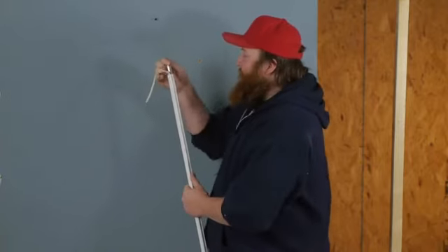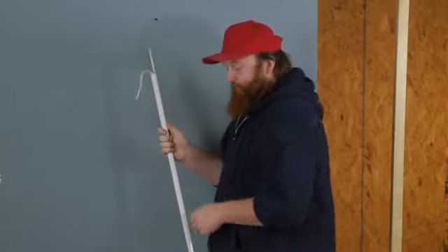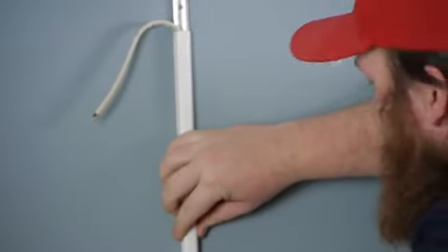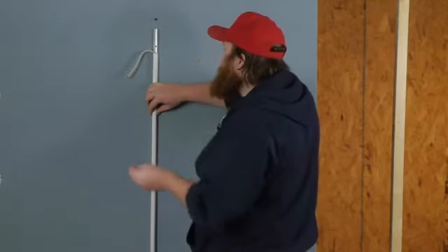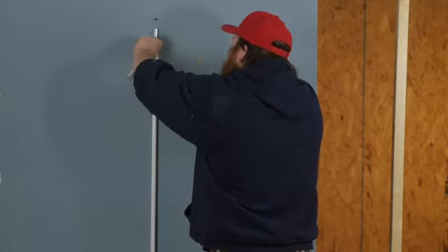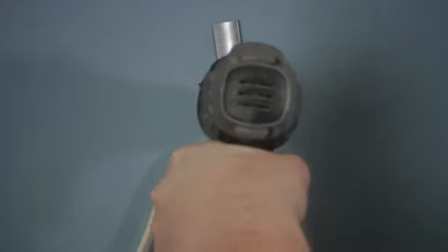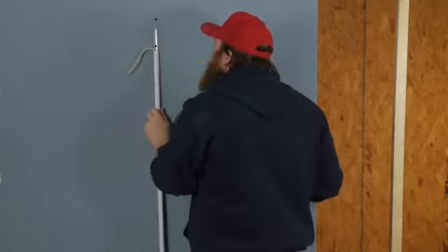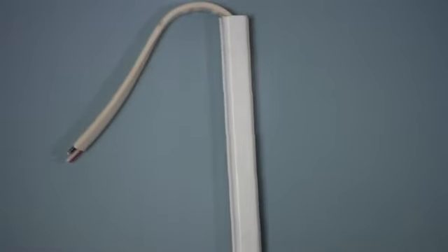Next, I'm going to take and slide my channel out a little bit and put it onto the wall where I want it to go. I'm going to take one of my screws and go ahead and stick it into the drywall and screw it into place. Then I'll take my channel and slide it back over my screw, then slide it up and put the screw in the bottom to hold it nice and straight.